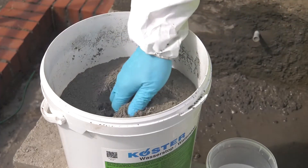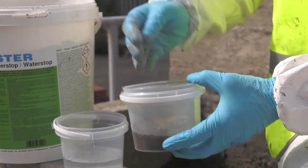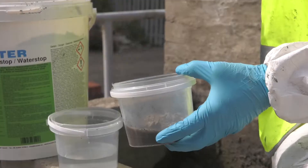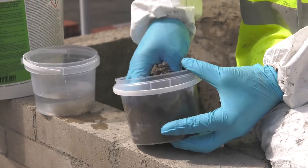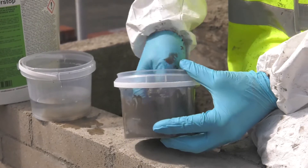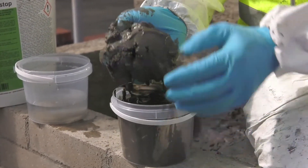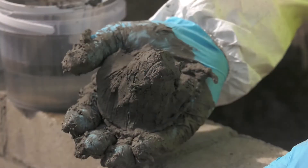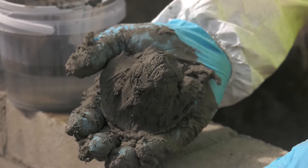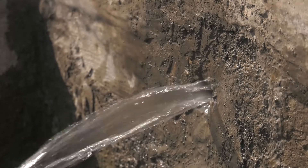Using a gloved hand, incorporate the powder into the liquid and mix. Mixing time is just a few seconds as the product will start to cure very quickly. As the mortar begins to stiffen, it should be applied almost immediately to the leak before the final cure occurs.